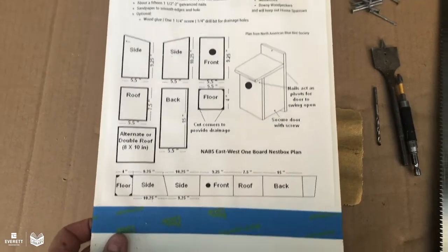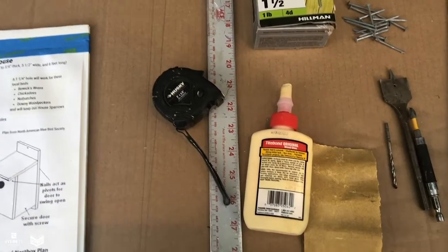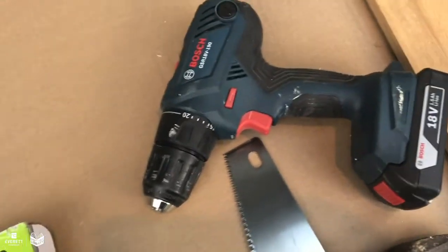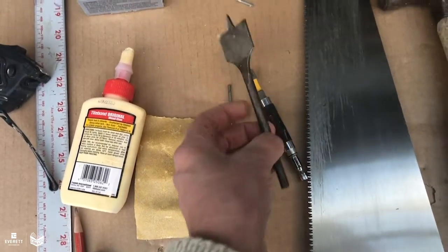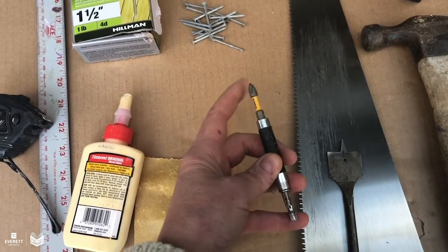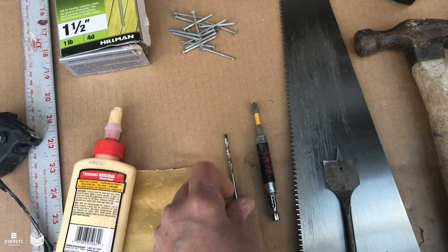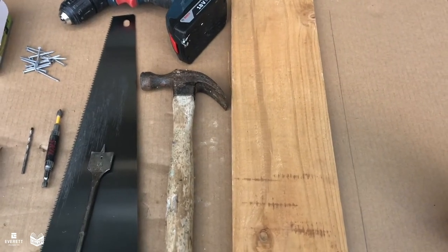For this project you'll need your cutting diagram, a tape measure or a ruler or both, some wood glue, sandpaper, pencil and maybe a marker, some galvanized nails, a drill, a handsaw, a hammer, then a paddle bit or spade bit, one and a quarter inch. You'll also want a Phillips head screwdriver bit for the one screw we put in, a drill bit to fit your nails — slightly smaller for pilot holes — and a five or six foot cedar fence board, one by six.